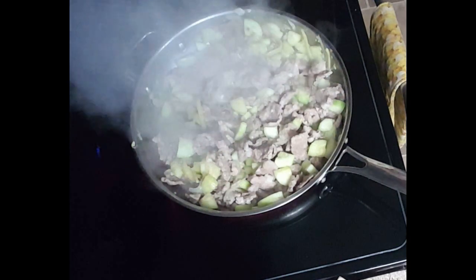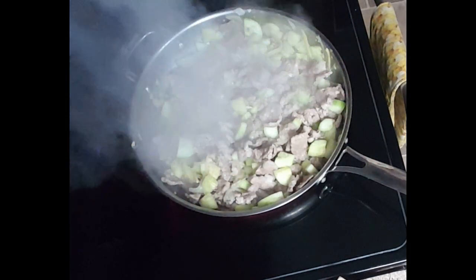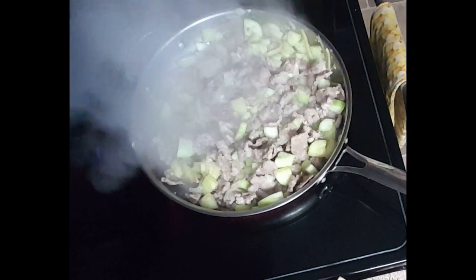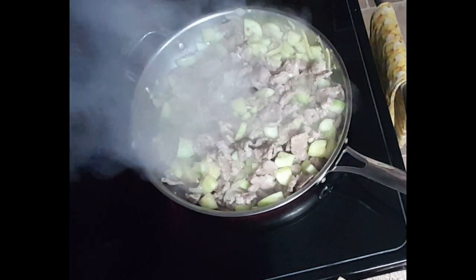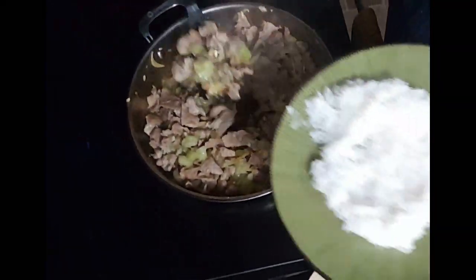I'm going to cook this until the meat is completely cooked and the cucumbers are tender but not mushy — about 20 to 30 minutes. Once the pork is cooked, turn the heat completely off. Taste it and make sure it's got enough salt and pepper, and if it doesn't, add some in at this time. All that's left to do is serve it on top of some rice and enjoy.